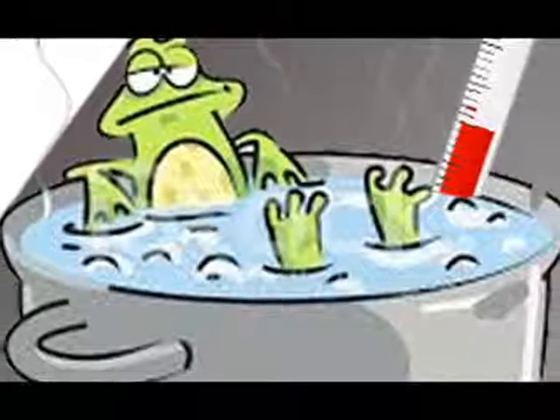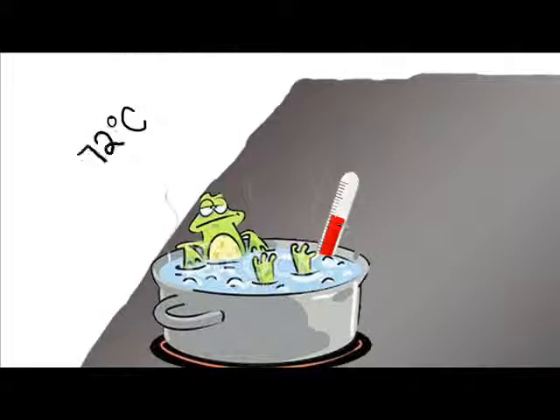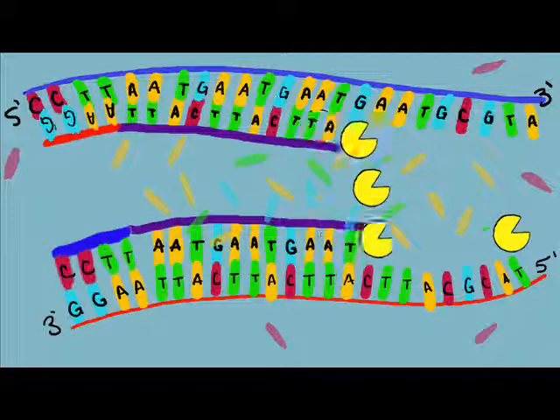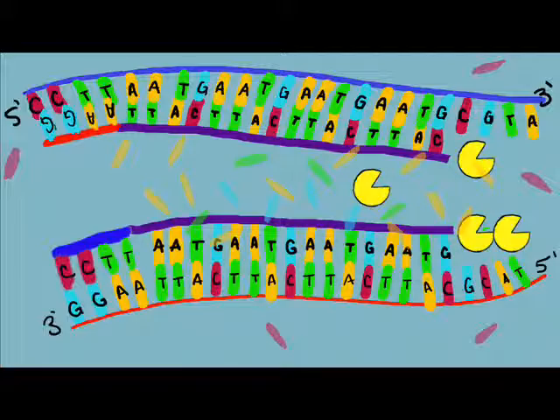The last step is extension, heated up to 72 degrees Celsius. At this temperature, the polymerase enzyme is activated. It finds the primers, which are already attached to the DNA, and builds a complementary strand of DNA by using the loose bases.